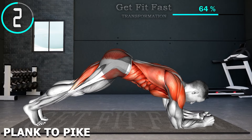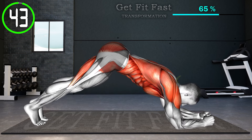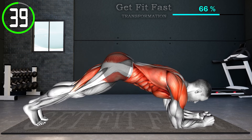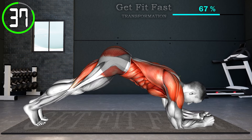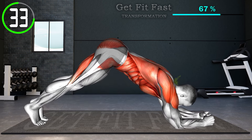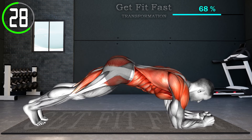Next exercise. Start in a plank position resting on your elbows directly beneath your shoulders. Make a straight line with your body. Now tighten your core and glutes and drive your hips toward the ceiling as high as possible. Pause for a moment at the apex, and then lower yourself back into a plank position. Repeat.